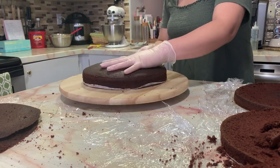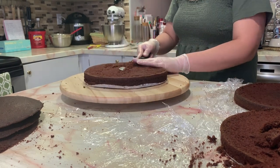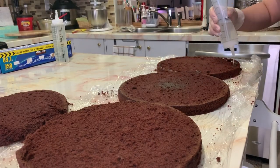This cake is a chocolate cake. I started out by leveling each of my layers, making sure that each layer is perfectly leveled so that later on when we start our icing, it won't be wobbly.